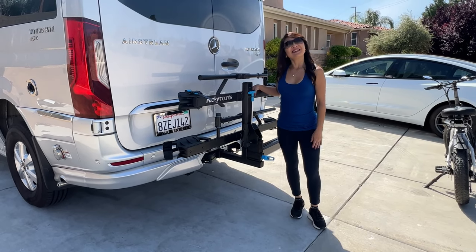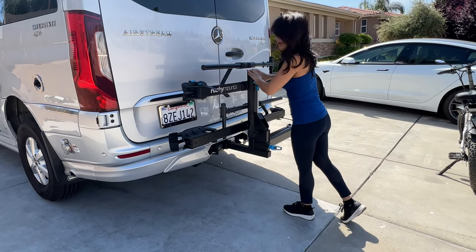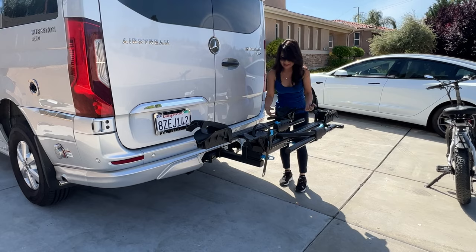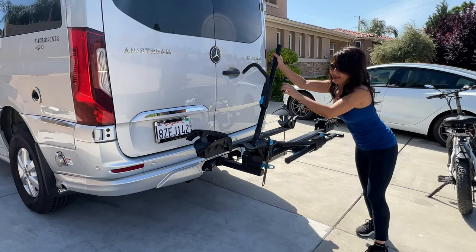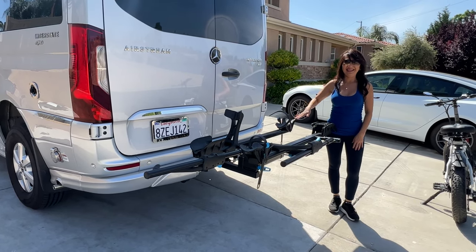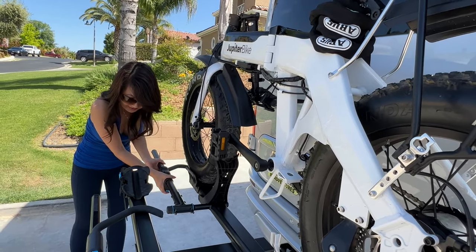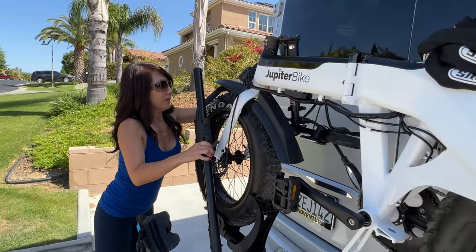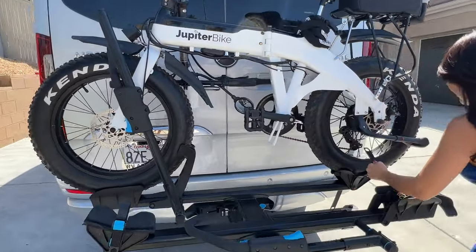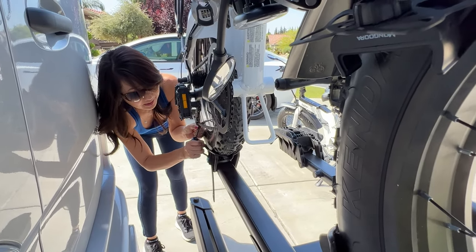The bikes are here, now we can load it up. You have to help me put this e-bike up here. We have to strap down the front tire first — move this up and lock it in place. It has to snap. And then for the back tire, put this up and put this strap in here.